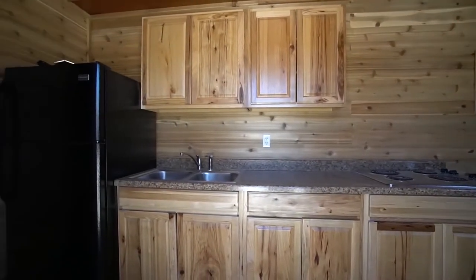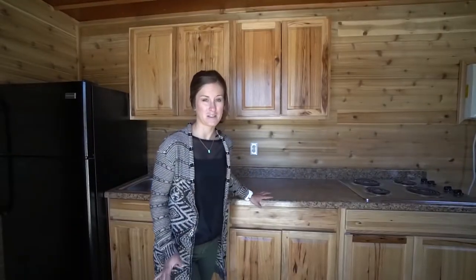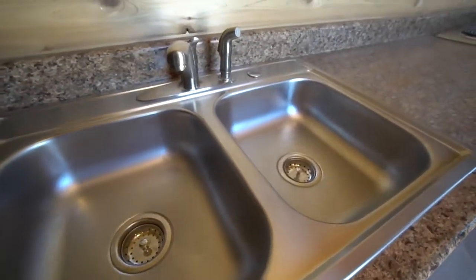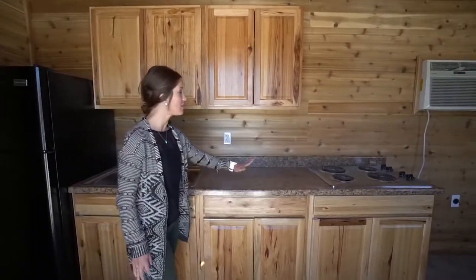Starting in the kitchen area, it's the first thing you notice right when you walk in. It's really simple but it has everything you'll need and it's also a really big kitchen space, which is nice. You have a big countertop right here, your double-sided sink which is really nice, and a ton of cabinet storage for dishes and food beneath.